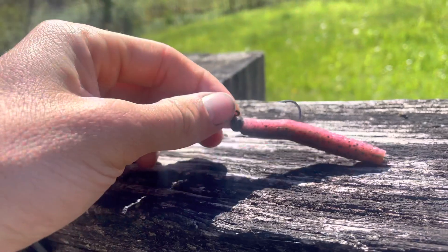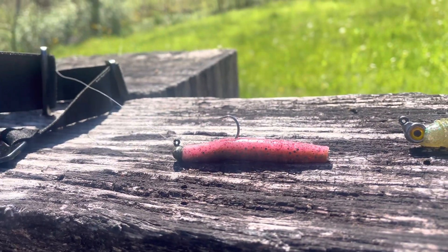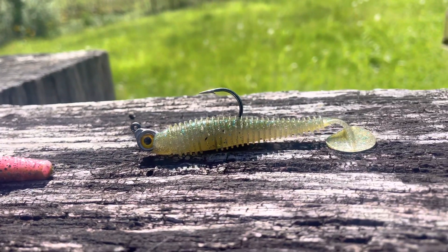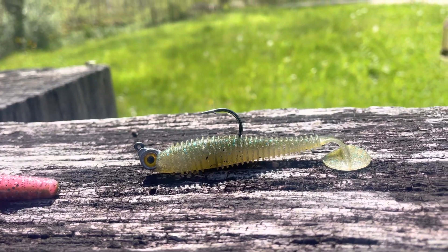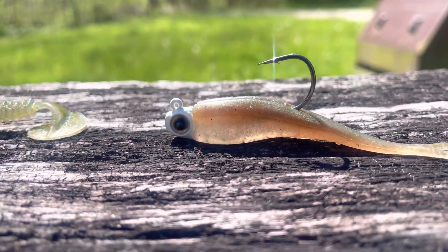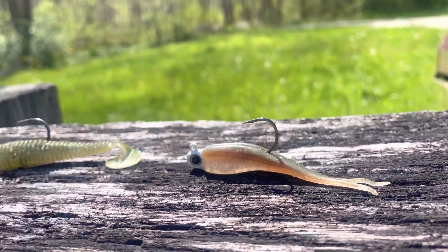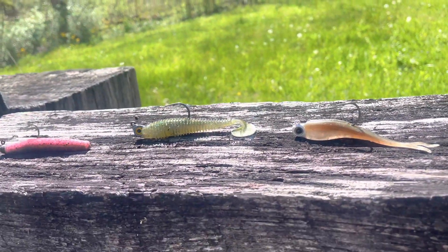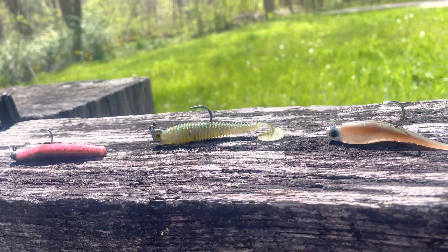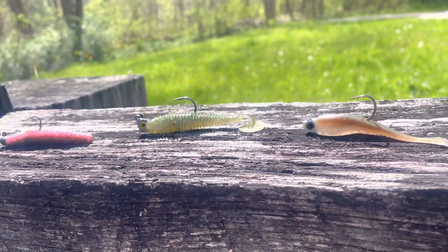To start out we're gonna do some finesse fishing. Got a ned rig in one of my new favorite colors called bubble gut — green pumpkin on the back, pink on the front, a little bit of red flake. I've caught a ton of fish on it this spring already. Then I'm moving to a small swimbait if we can get on a moving bite. This fluke-style bait on a minnow-style jig head is absolutely deadly — I caught so many smallmouth on it this fall. I do have an underspin rigged up, a chatterbait, and a few other things in the box in case the bite's better than I expect.